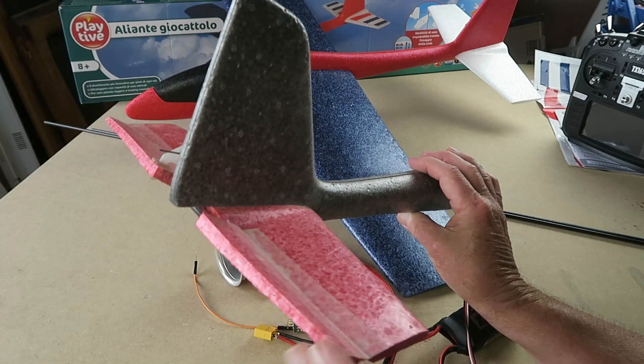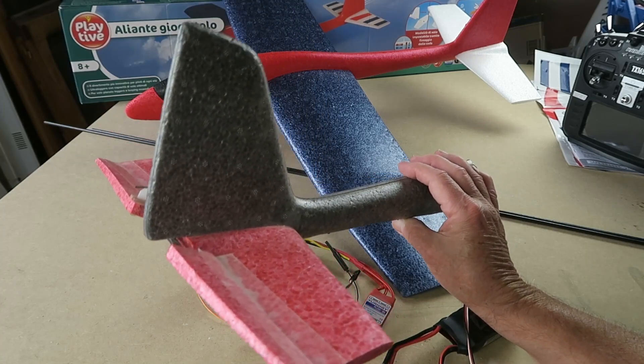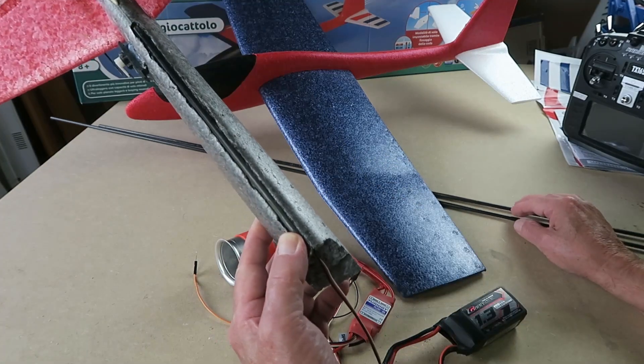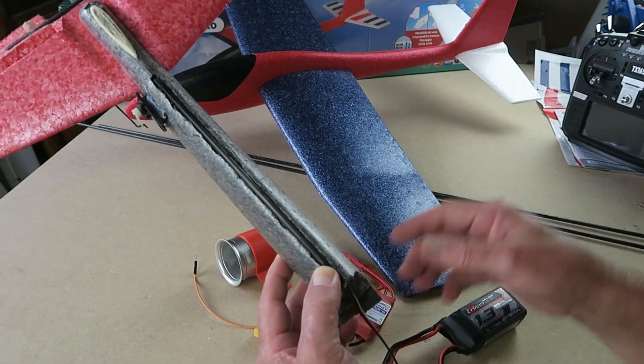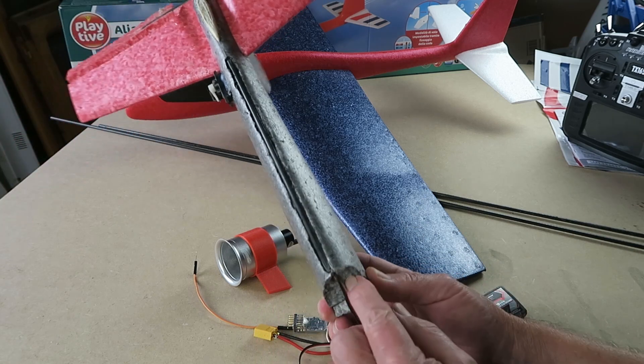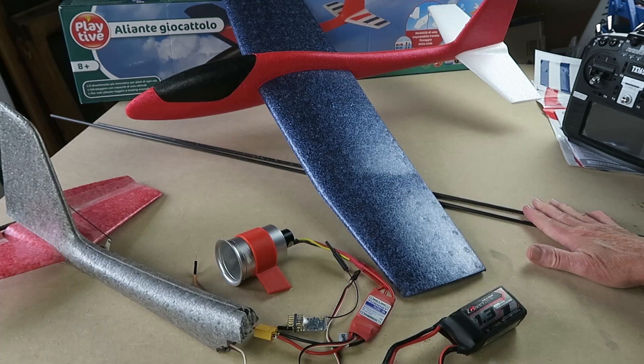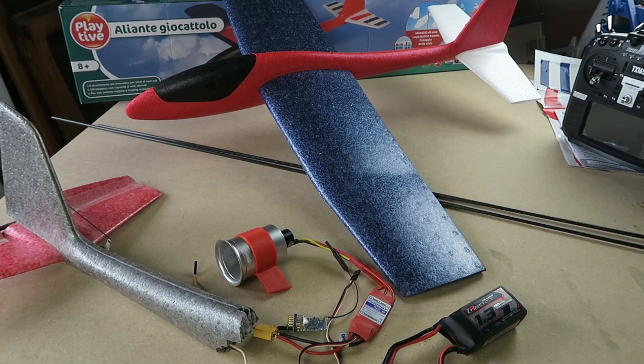I think I'll try a different arrangement with the elevator — we'll see how that works out. And I'll be making the carbon tube longer to pass into the fuselage, as clearly that was where a break occurred. So carbon rods there — we're good to go.